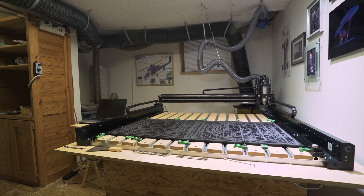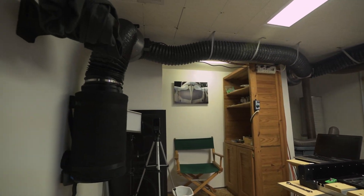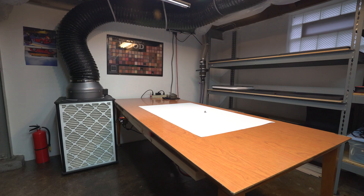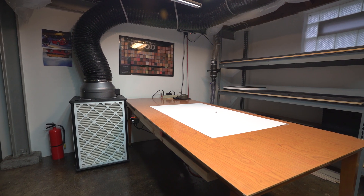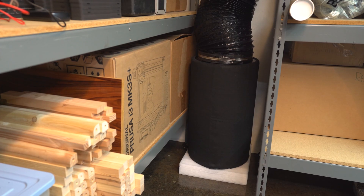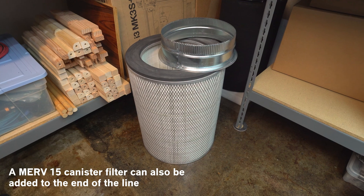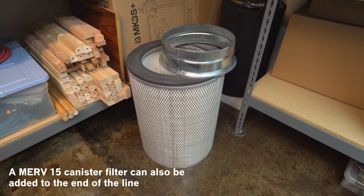Now that we have a few filters to choose from, let's walk through the setup of a ducted filtration system. The basic concept will always be the same: clean air comes out here, flows over your work area, and then goes into the filter. The easy way to do this is to put the fan on the filter box and run one duct with some straps to the other side of the room, and you're done. The carbon filter is optional but well worth it — it not only reduces VOCs, but acts as a diffuser that reduces turbulence and improves dust collection.